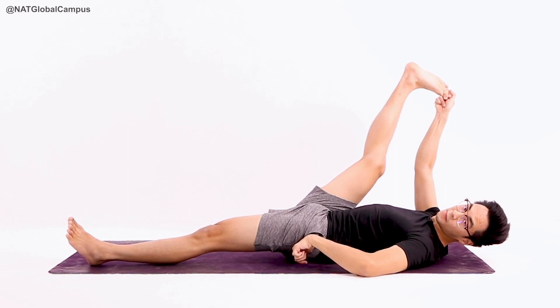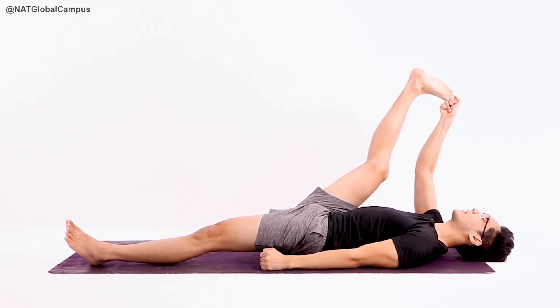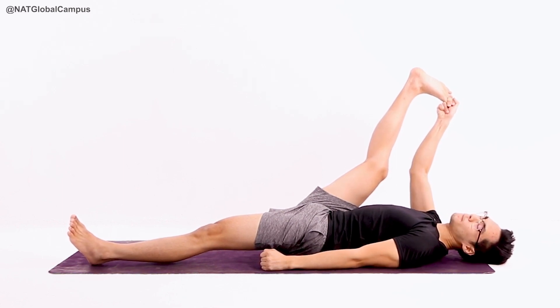The lower half of the butt may tense up. So with each exhale, take your time, slowly relax, pull the leg a little bit deeper.